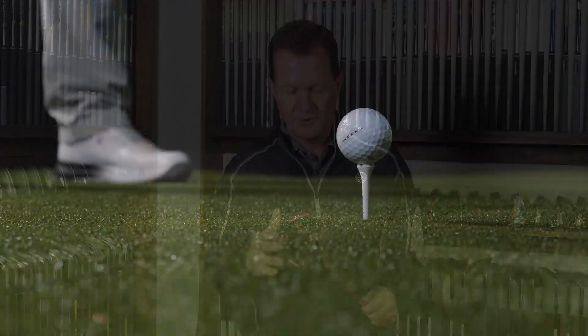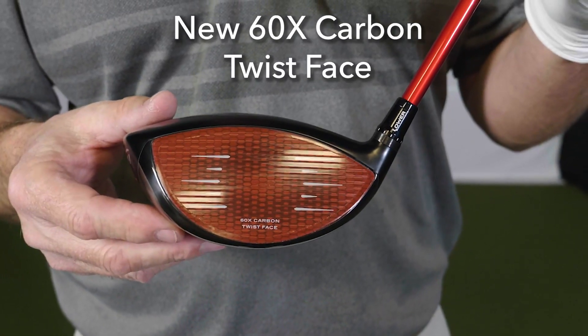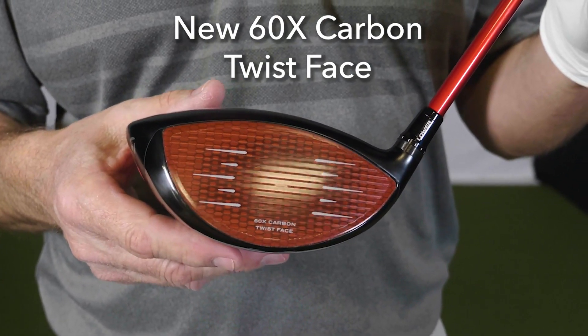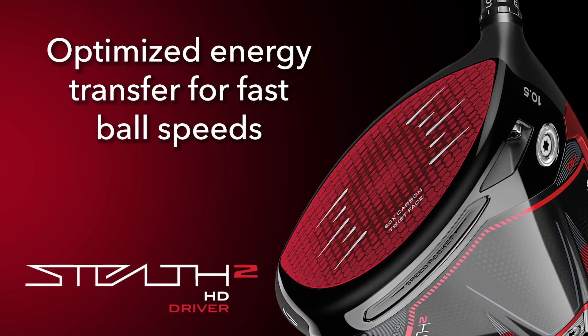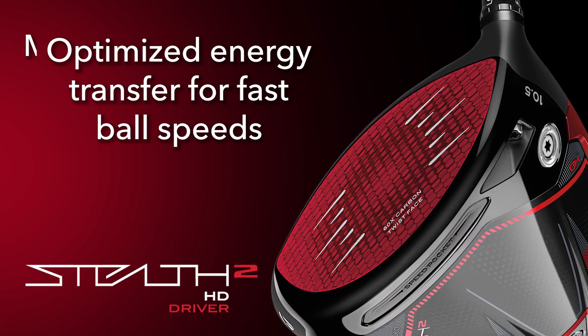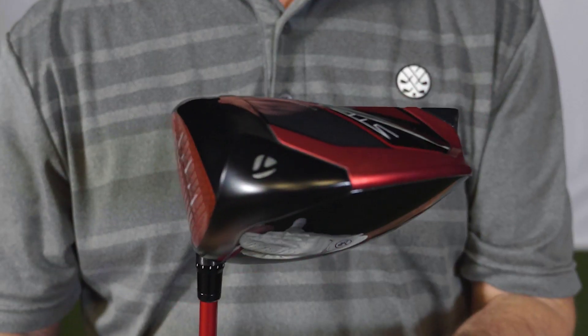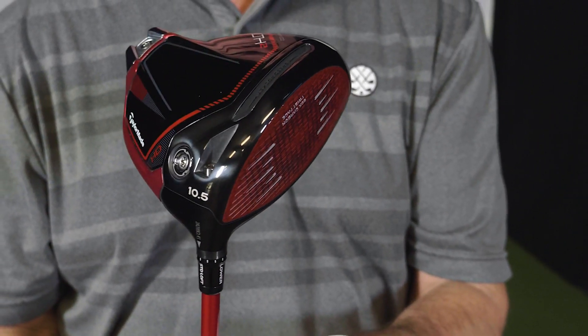Talking about the technology that goes into this new line of drivers — I'd start with the face, which is really the engine of the club. TaylorMade is using a 60-layer carbon twist face, this time with inverted cone technology. Not only is the face two grams lighter than the previous model, it also has the inverted cone variable thickness on the back of the face, which provides higher ball speeds across the face and increases the sweet spot for more forgiveness.